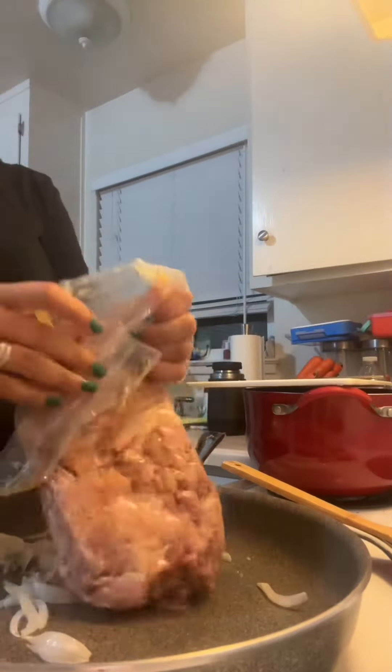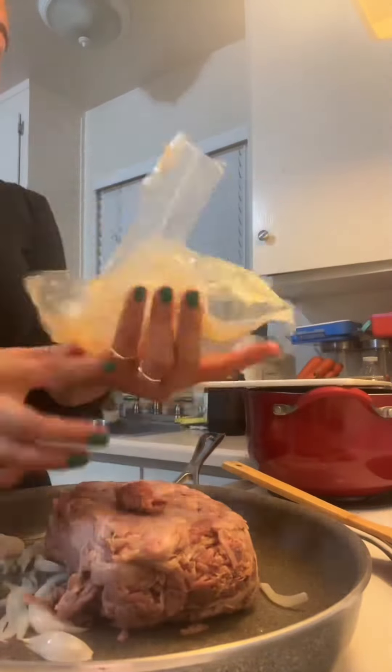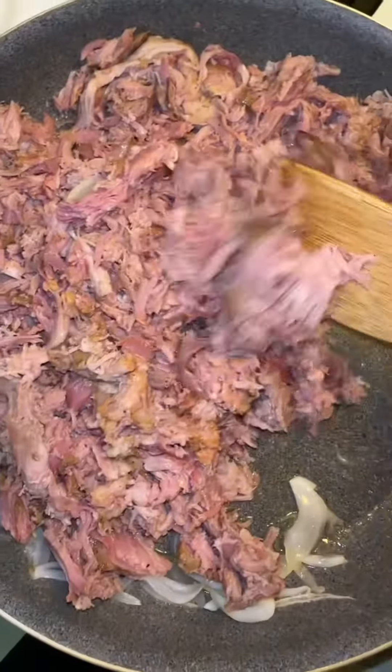I already heated up some onion. I'm going to be adding the pulled pork now. To this I'm going to be adding some barbecue sauce.